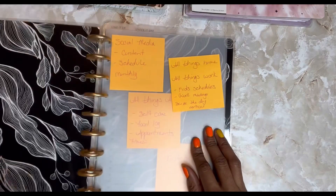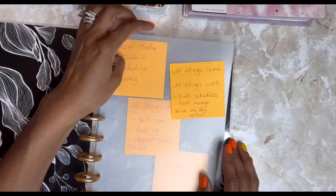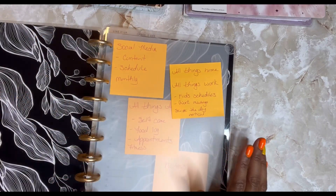So I've already set up my dividers that I got from Amazon, so I know what goes in each section. It's going to be four sections. So let's just go.